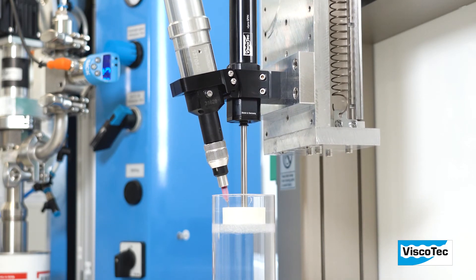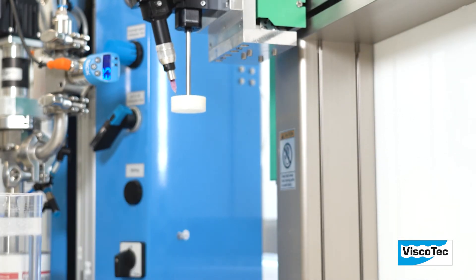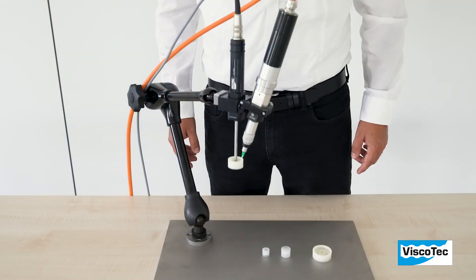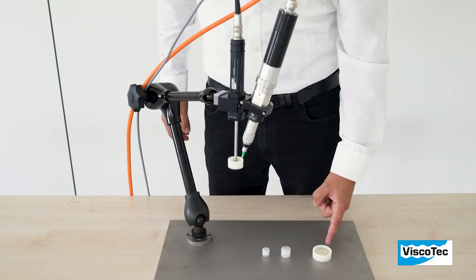The layer thickness of the coated material can be influenced by speed control of the rotor spray and the dispenser. The spinning head is available in different sizes with a diameter of 15mm, 20mm, 30mm, and 40mm.